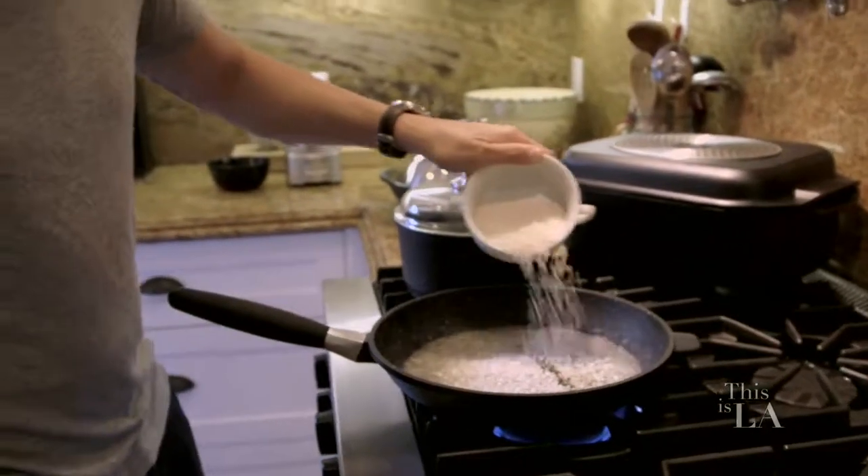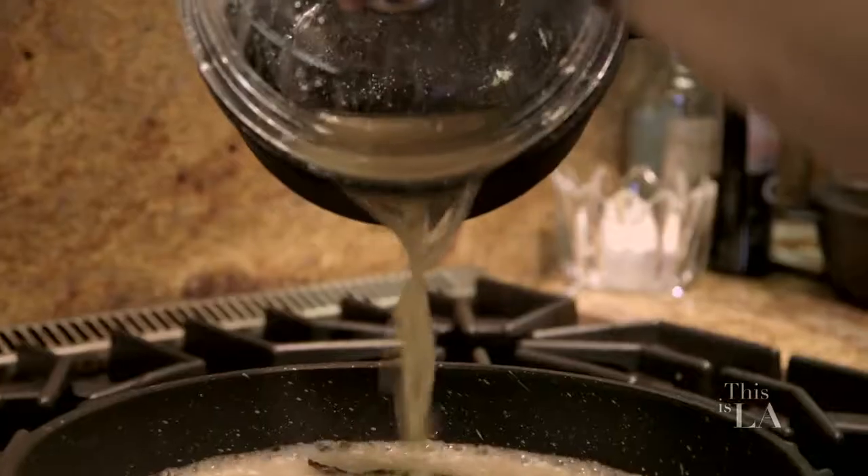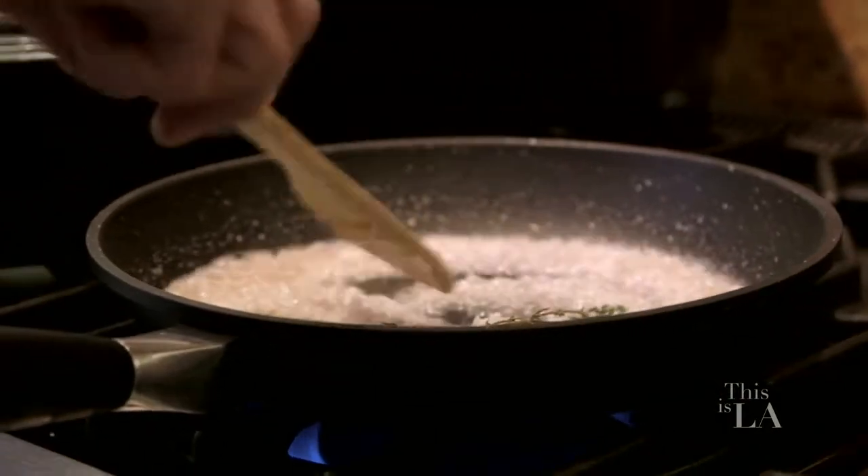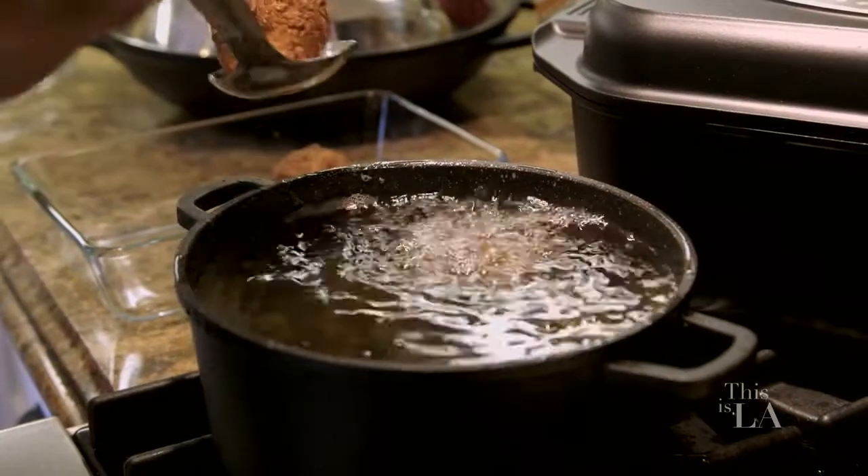Tools are the most important part of any chef's repertoire. What we like is something that gives us the same temperature, the same cook. I want my customers to come back every night and experience the exact same thing that they had the last time they were in.